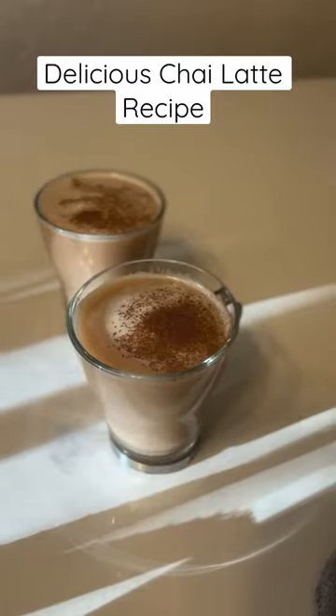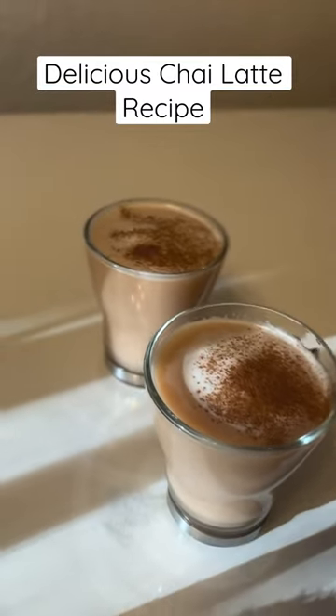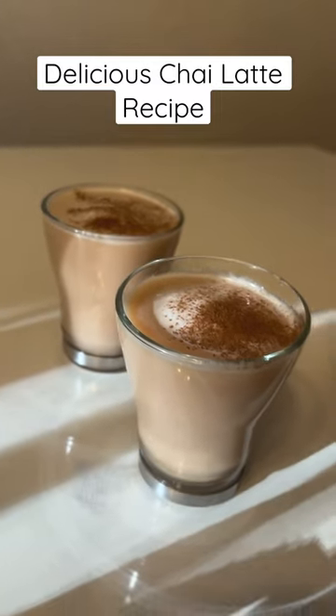So with all of these spices, listen in the caption below, you are going to make the most delicious homemade chai latte ever.